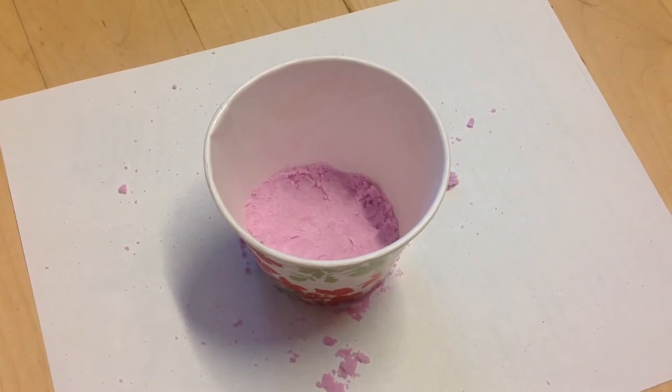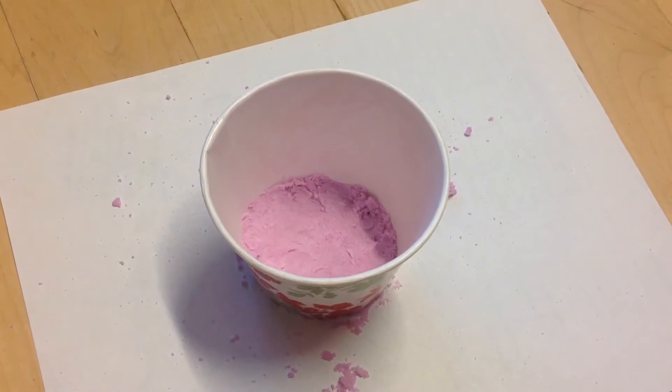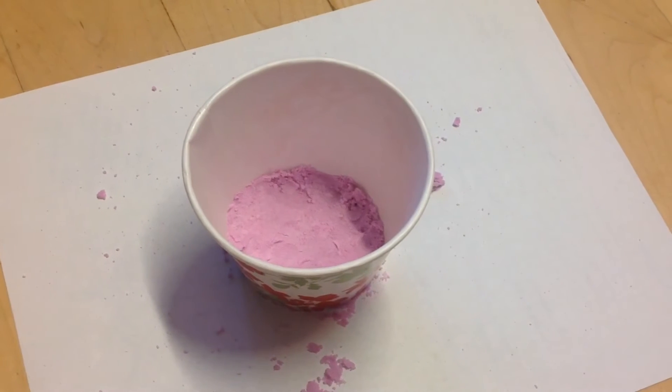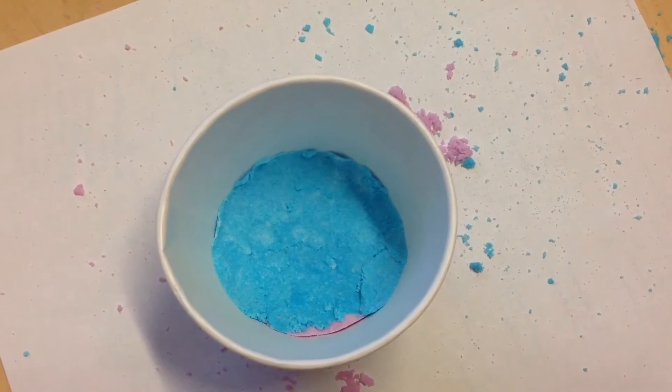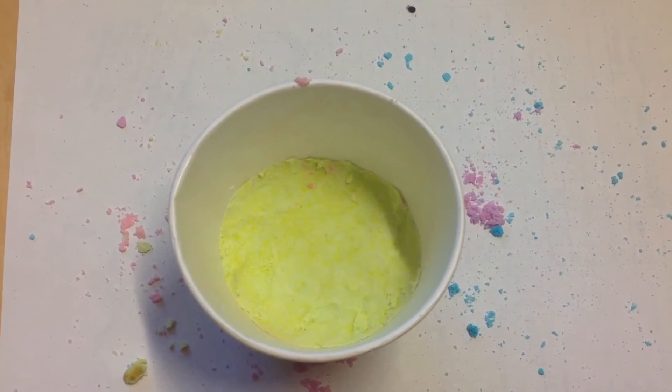This is how it should look if you have done it correctly. Repeat this process with other colors.